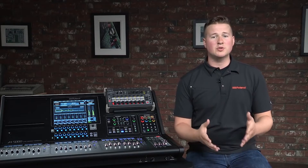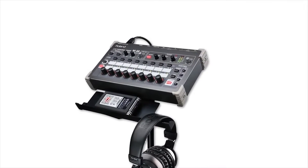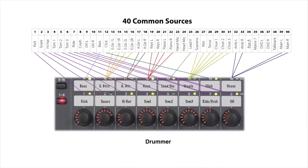No longer will musicians be disconnected from the valuable mixing experience of the console operator, and an engineer won't need to run to the stage to help a musician with their mix. The M48 is widely regarded as the best personal mixing solution available and is used by the biggest names in theater, broadcast, and house of worship. The M48s provide musicians the freedom to organize 40 common sources into 16 stereo groups in the way they want for their M48.